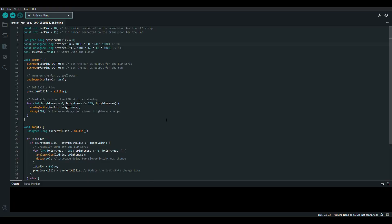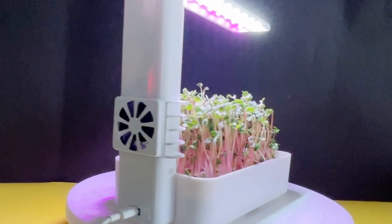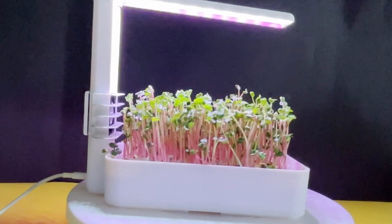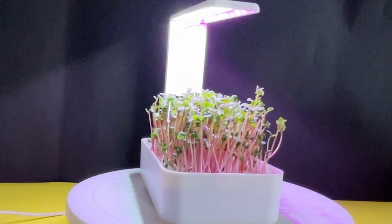I wanted to talk about the software part — you can change it to your liking. You can set it, for example, to work for 12 hours and be off for 12 hours. So if you turn on the device at 10am, it will automatically turn off at 10pm and start working again at 10am. You can also give the code to ChatGPT to have it adjusted according to your requirements. Thank you for watching. Be happy.